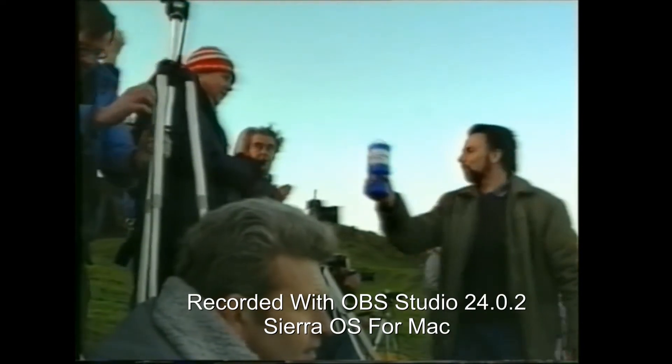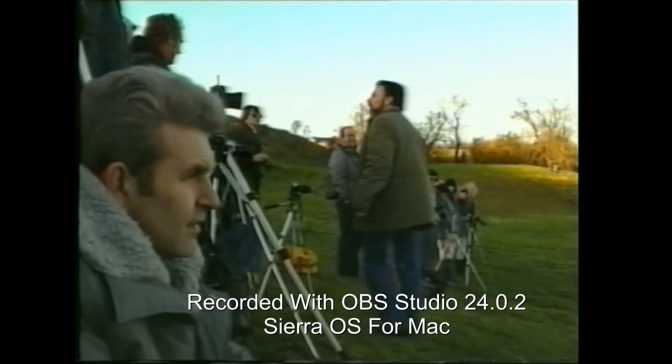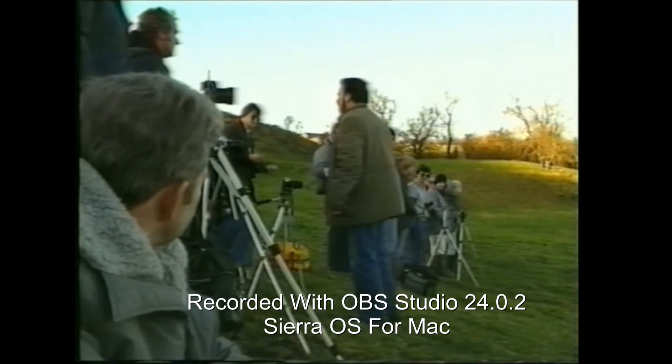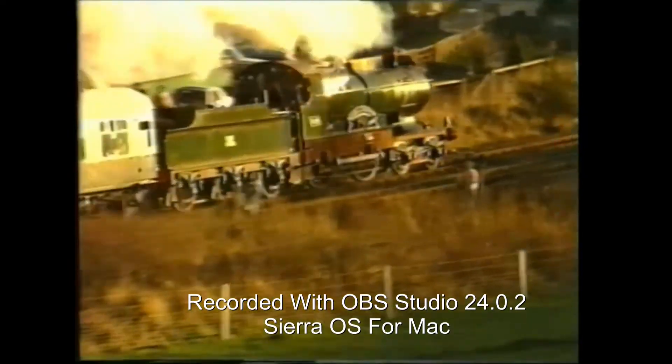Thank you, Mike. Very good. How much have you got so far? £33,000. Not a thousand today. I'll tell you, I'm going to carry that much round and get mugged. Thank you.